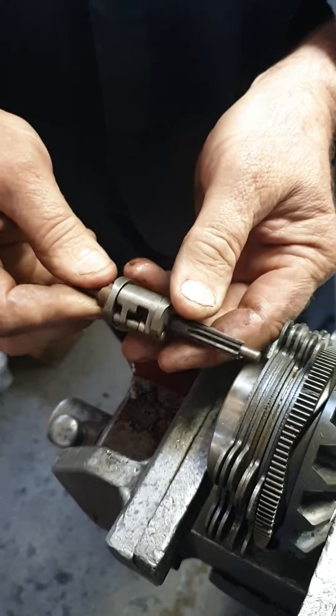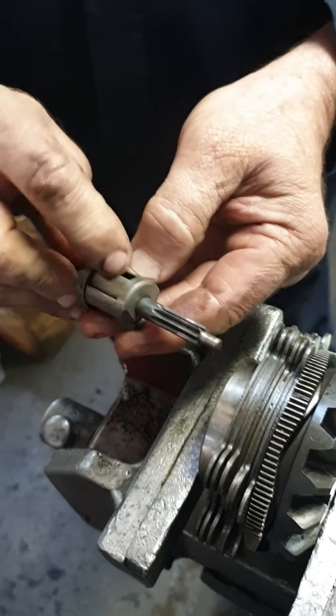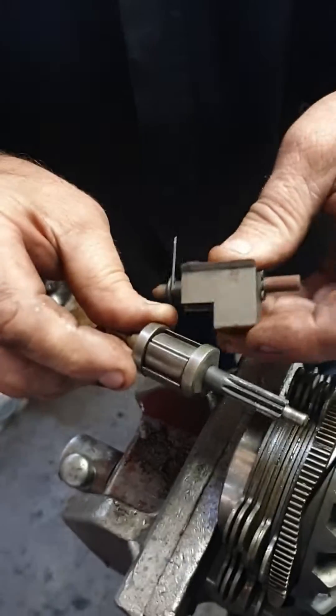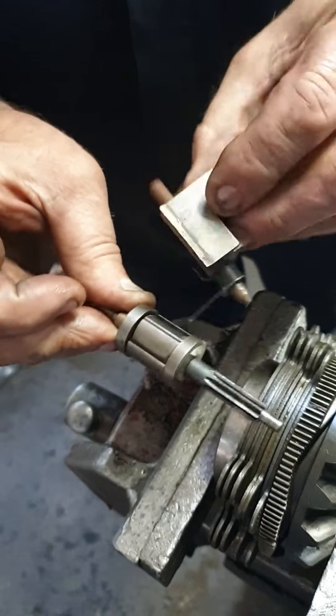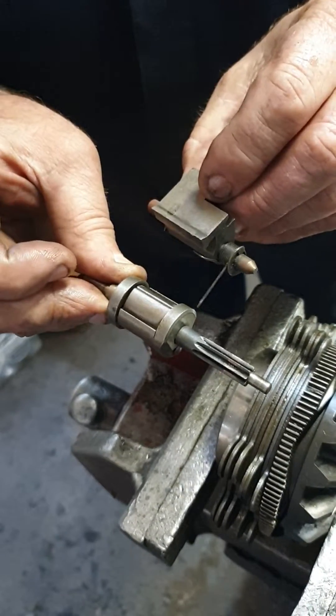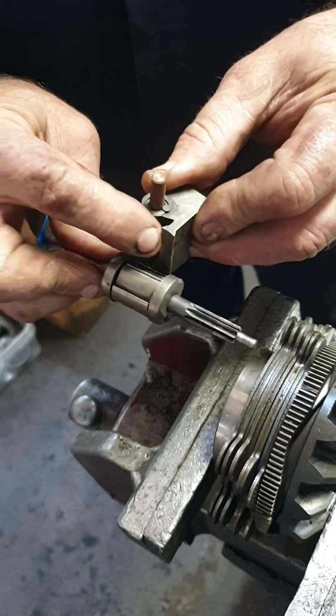If this rat rotates rapidly, it throws these little feet out, which get caught on this bob weight. It's bob weight, spring-loaded to there. Which way is it now? It's that way. So it doesn't matter which way it goes — it'll be caught there or there.